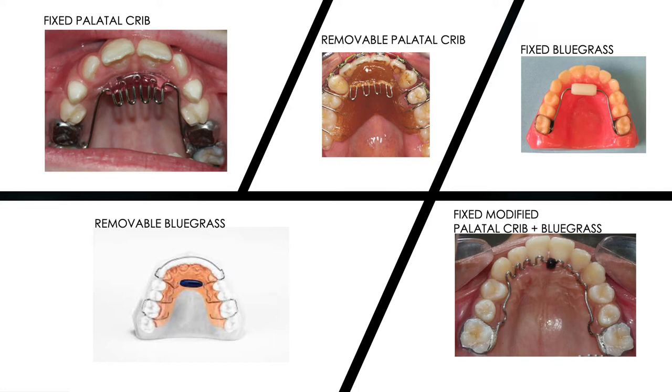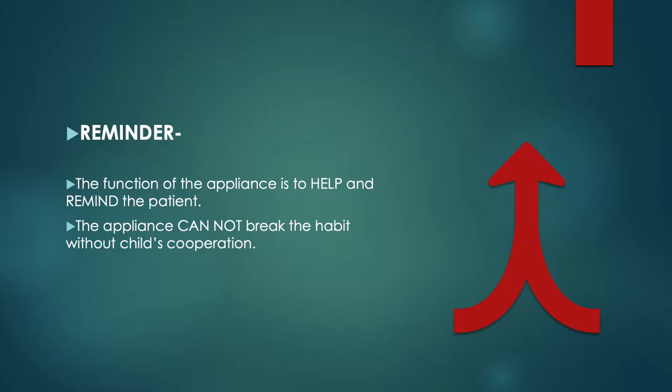The most important thing to remember is that the function of any habit-breaking appliance is to help and remind the patient to stop the habit. The first requisite is that the patient should be self-motivated — the child should want on their own to stop the habit. It should not just be the parents pushing the child toward it. The appliance in itself cannot break the habit; the child's cooperation is a must.